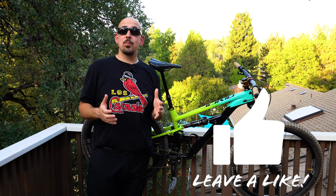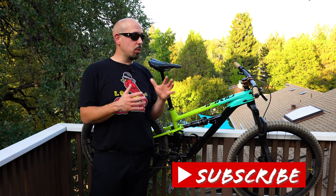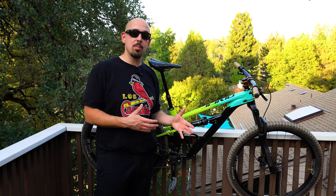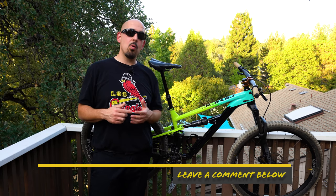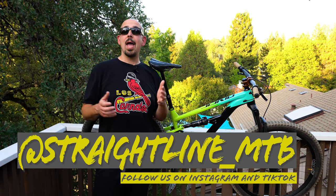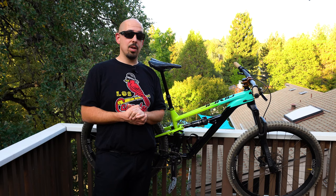Thank you guys for joining us on Straight Line MTB. Don't forget to give us a like and subscribe — we'll continue to ride the T7 and give you feedback on this amazing budget bike, as well as our boutique and high-end bikes. If you have any questions or comments, leave them below and I'll be happy to answer. Follow us on Instagram at StraightLine_MTB and on TikTok at the same address, and visit StraightLineMTB.com. Thanks for joining us and we'll see you on the next video.